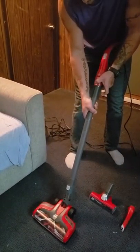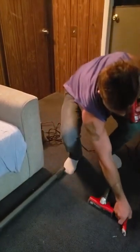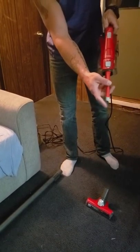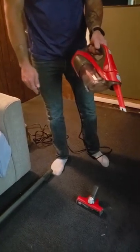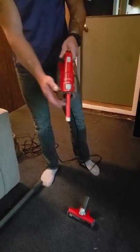Now, you can switch out the tools and turn it into a handheld vacuum for your car upholstery. And you can use that for crevices and for vents.